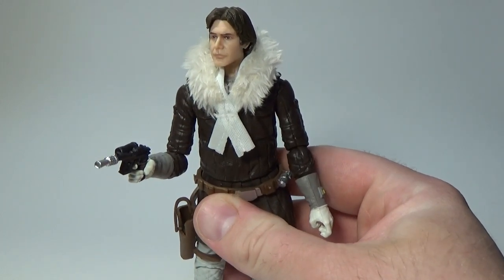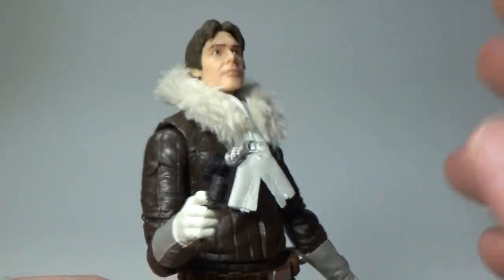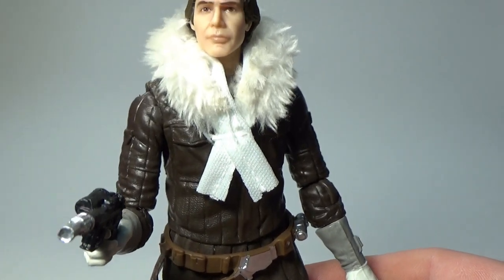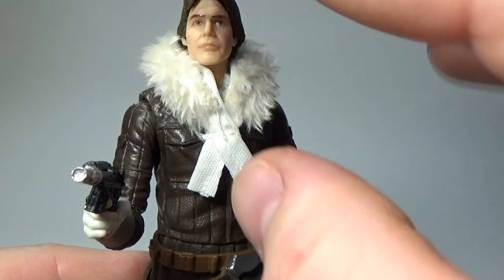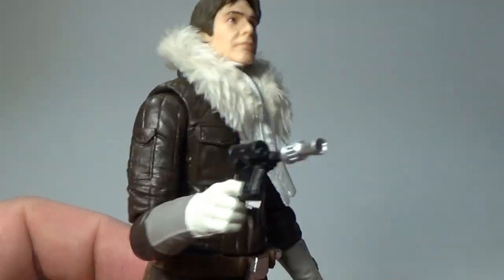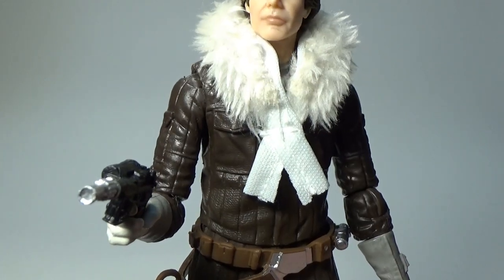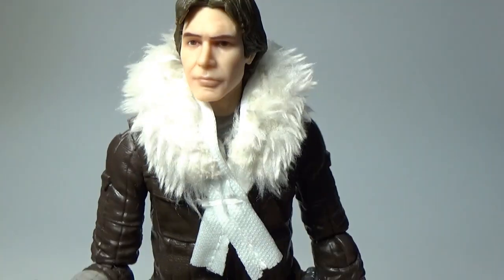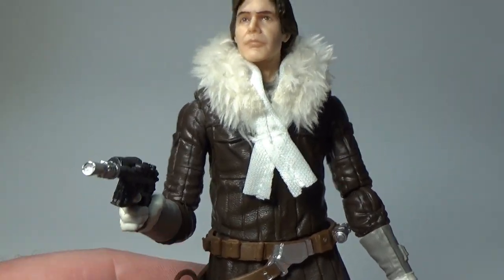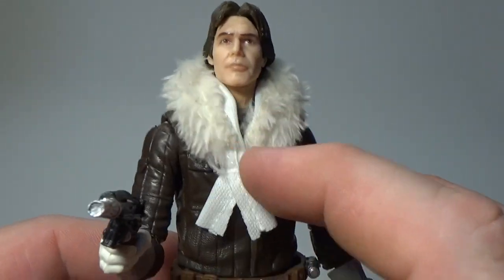They've made full use of the new Bespin Han Solo head sculpt. The body and accessories are exactly the same as the Hoth Han Solo that came with the Tauntaun a couple of years ago. The head sculpt is different and on that one he's wearing his hood up, whereas this one has a soft draped-down hood which looks okay. Personally I think I would have gone for a moulded plastic hood — I think that would have looked nicer, maybe with the option to switch out. Just the plastic moulded hood would have looked fine.